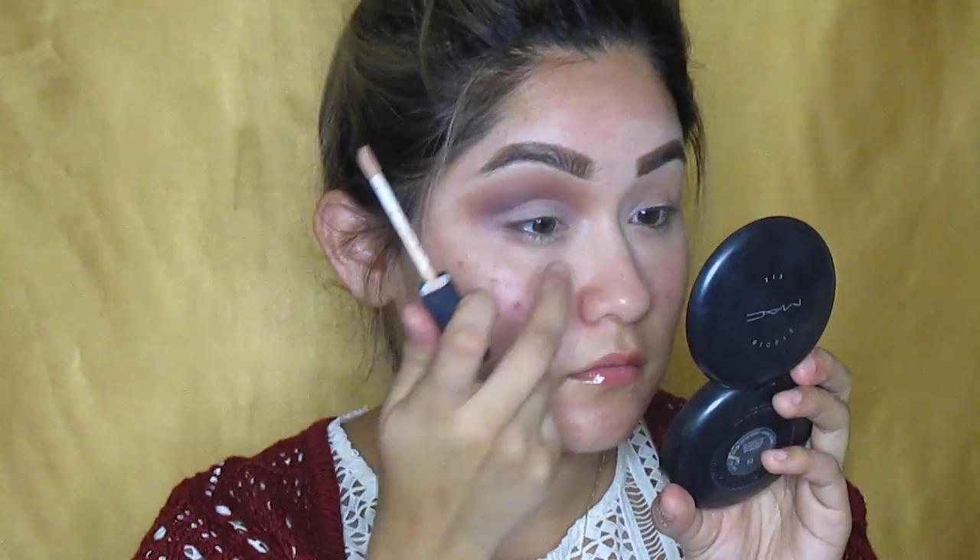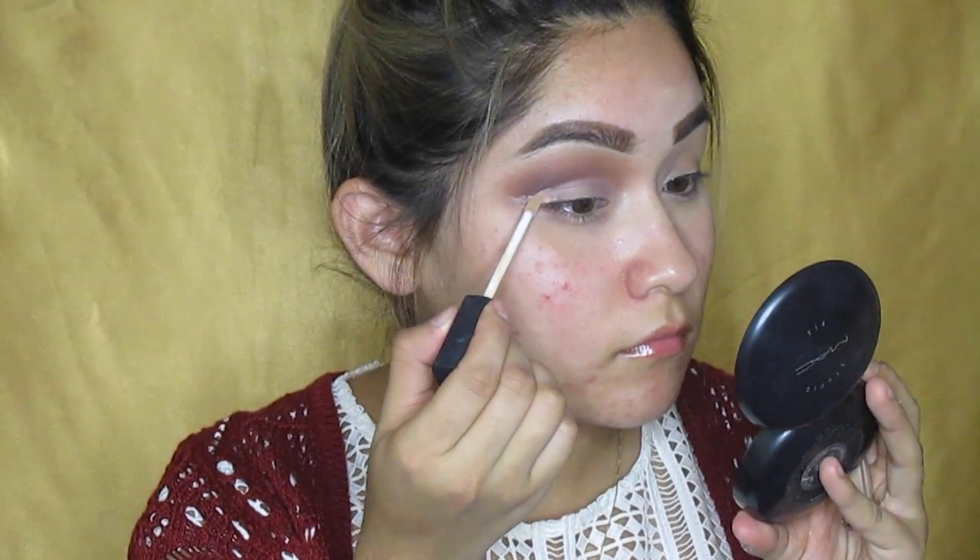Don't forget to set your concealer because by the end of the day, it can get really messy.